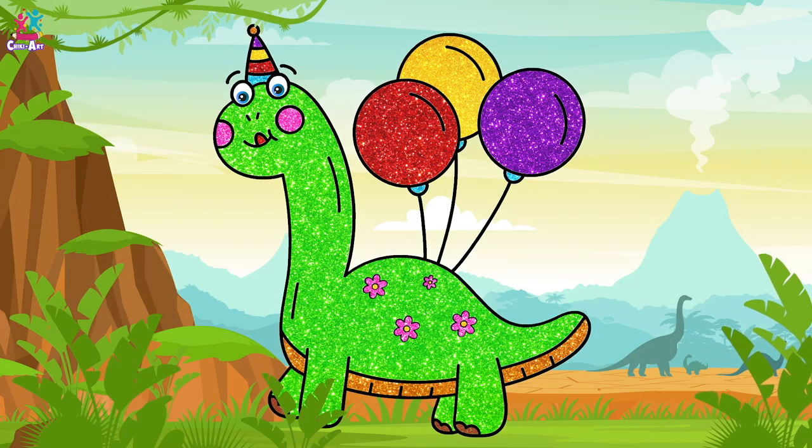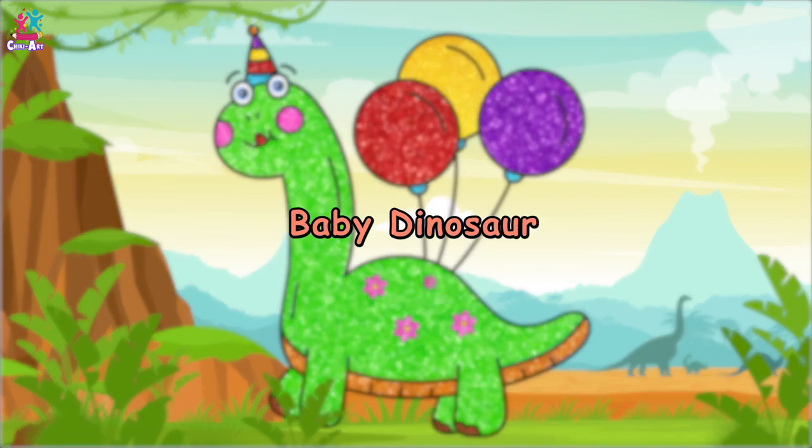Right, time to colour our balloons, starting with red. Lovely, and yellow. What colour should we do our third balloon? How about purple? What a great colour! And done — and turquoise just for the finishing touches. Voilà! You have one beautiful party-tastic baby dinosaur! Awww!